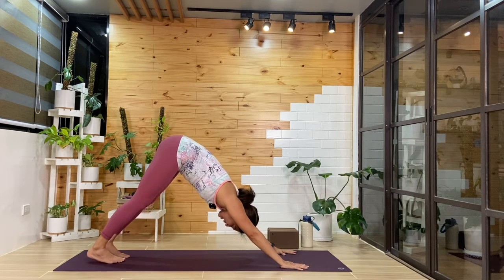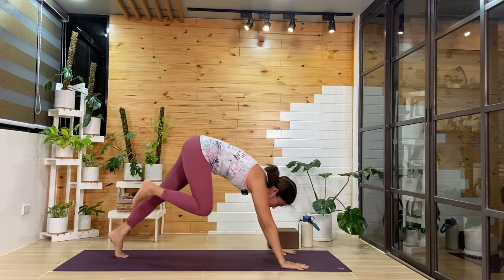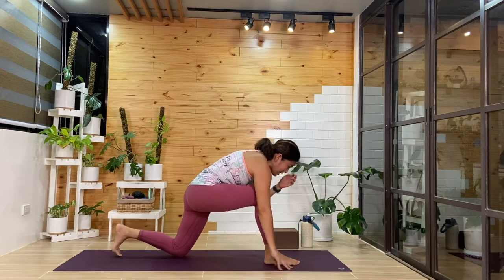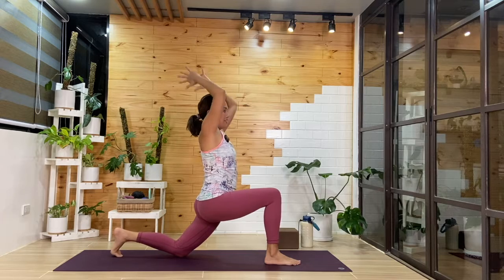Then exhale into downward facing dog, as you breathe in and out. Your right foot we'll step it forward in between the hands. We'll bring that left knee down. Inhale, we'll find low lunge — we won't be here very long. We'll add the twist: hands come together, left elbow to that right leg, as we breathe in and out. One more breath.